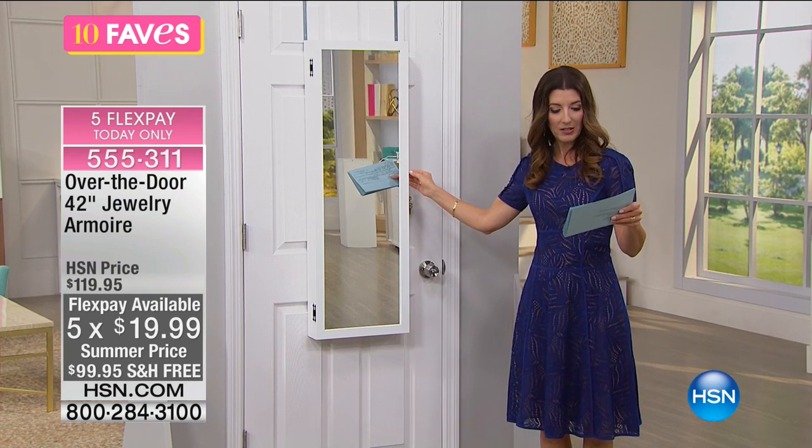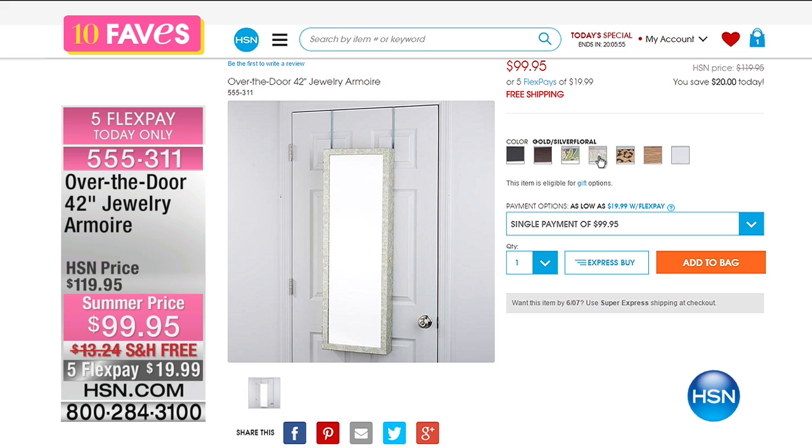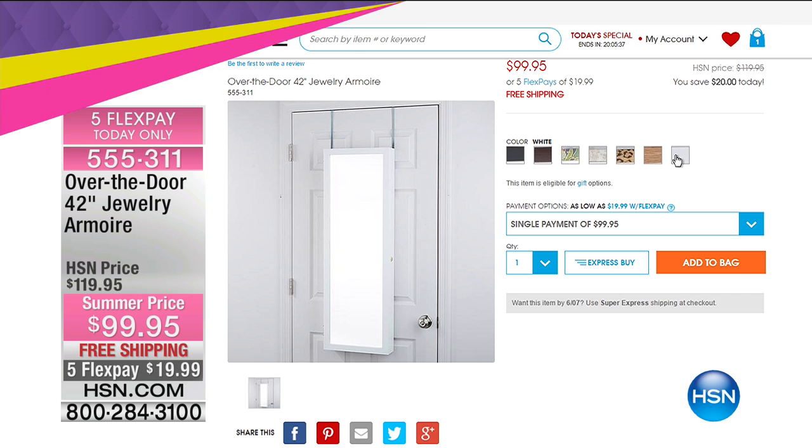The finishes — let me check with my producer on all those different color choices. We have black, cherry — that's pretty. Global metallic — that's kind of fun and fabulous. Gold, silver, floral — that's kind of modern. Leopard, gold, oak — that's like that beautiful wood look. And then we also have it in white, which is what we have here on the door, and that's why it just blends in perfectly.